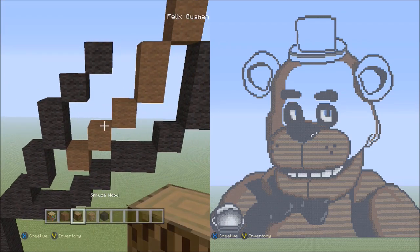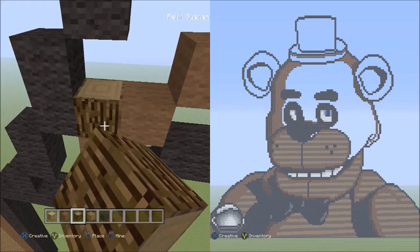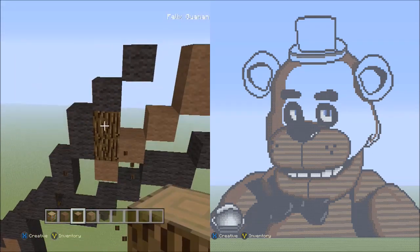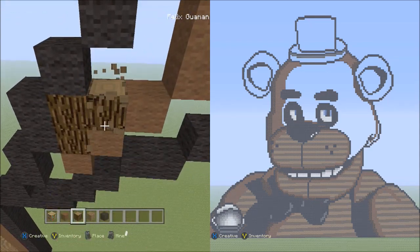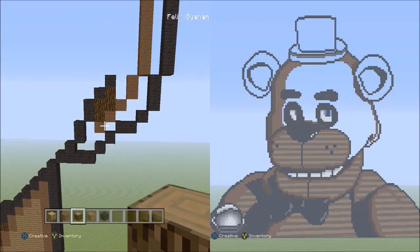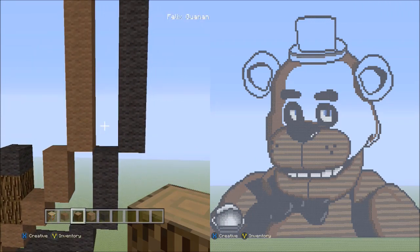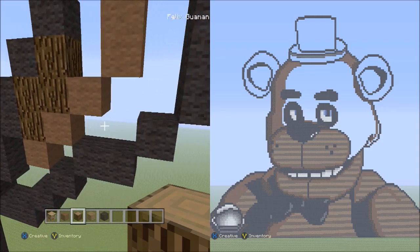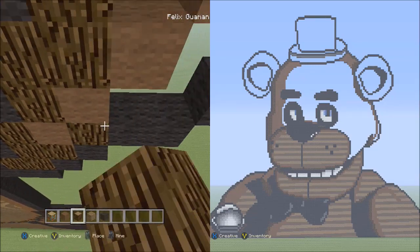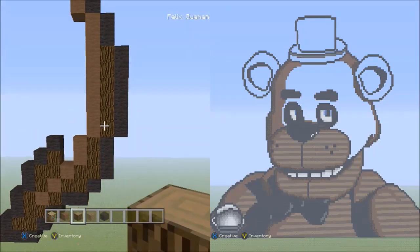Switch over to the spruce wood. Starting on top of the last brown wool going diagonal, place two blocks going up — one, two. Starting on top of this brown wool, place two more spruce wood going up — one, two. It should look like this. Fill in these four empty spaces with the spruce wood. It should look like this when done.